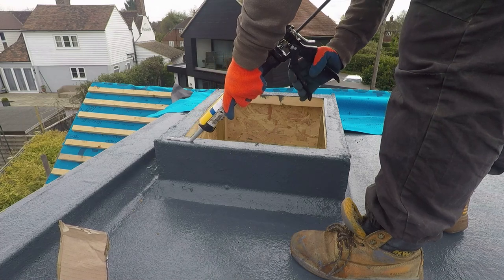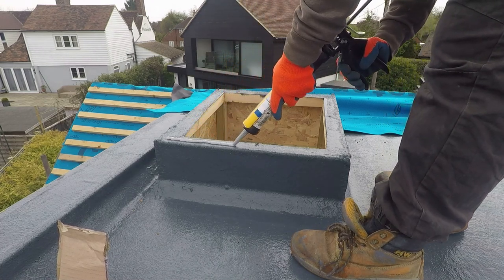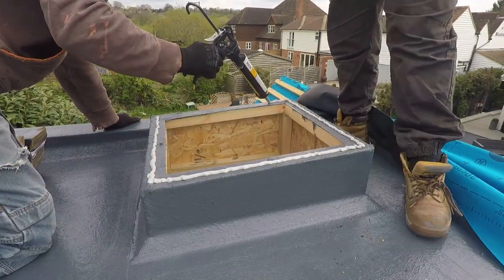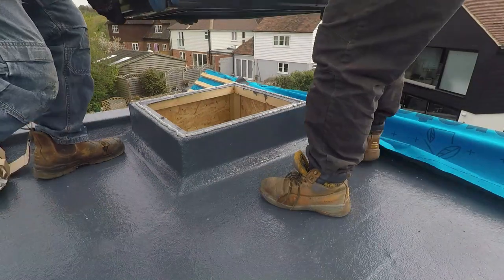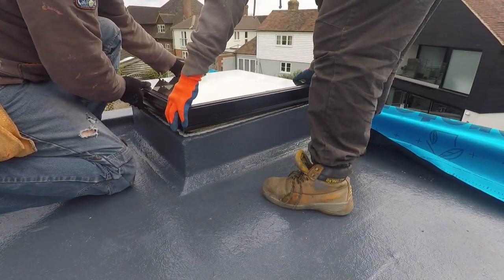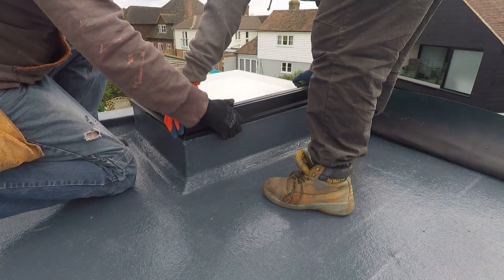About to start, the roof lights have arrived for the flat roof. These are the windows going over the bathrooms — all the two en suites. Just plain glass, double glazed glass roof lights. Bonded down onto the upstands that we created when we did the flat roof.